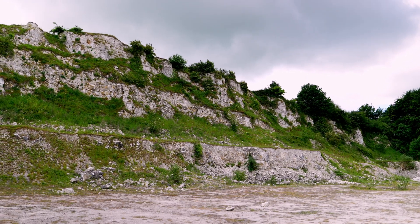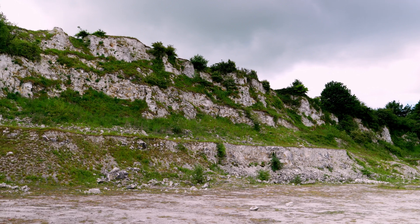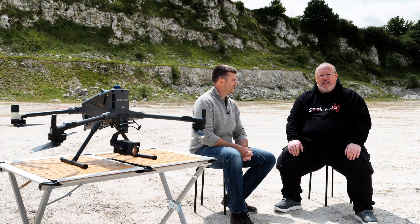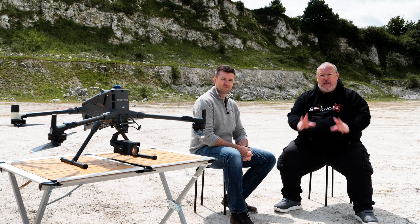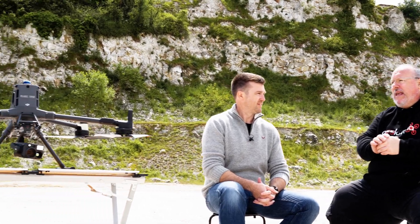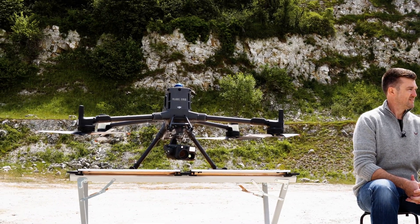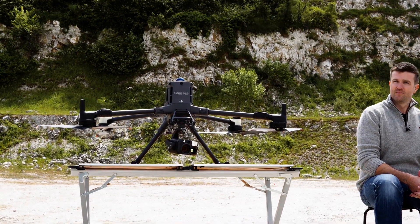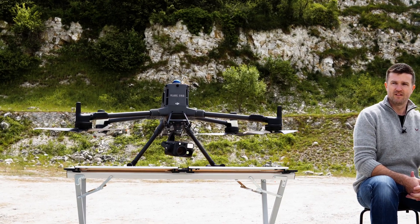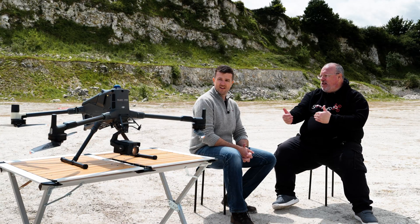We're joined today by Ryan Swain of Midwich DJI Enterprise at a beautiful secret location, as we're dealing with yet another DJI release this year — and this one is an exciting one for enterprise users. It's the M400, and we've been having a play with it today, comparing it directly to the M350. It really is another jump up, another sea change in terms of capability.